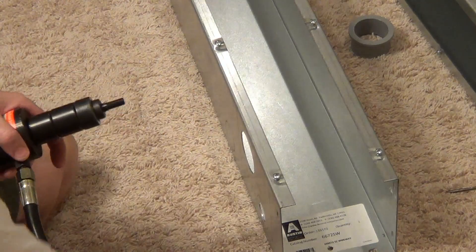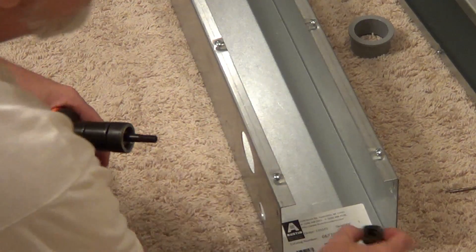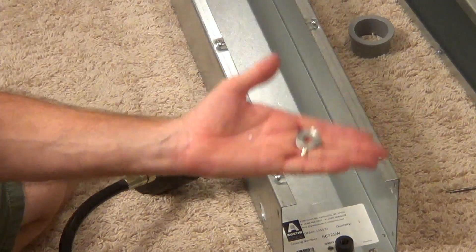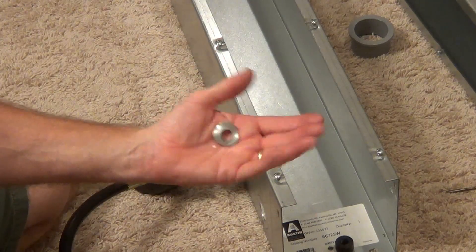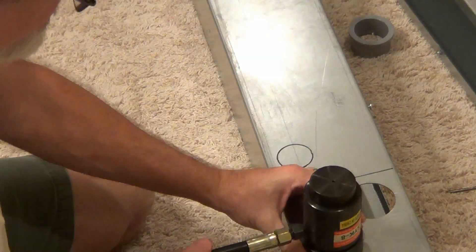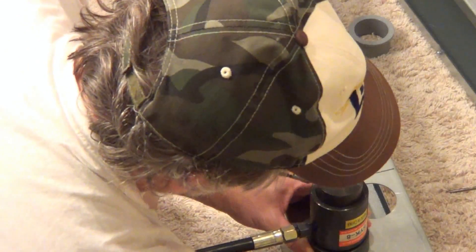Take this off, this guy out. There's the slug. Put that on there, put that there. This guy screws down to the other side.